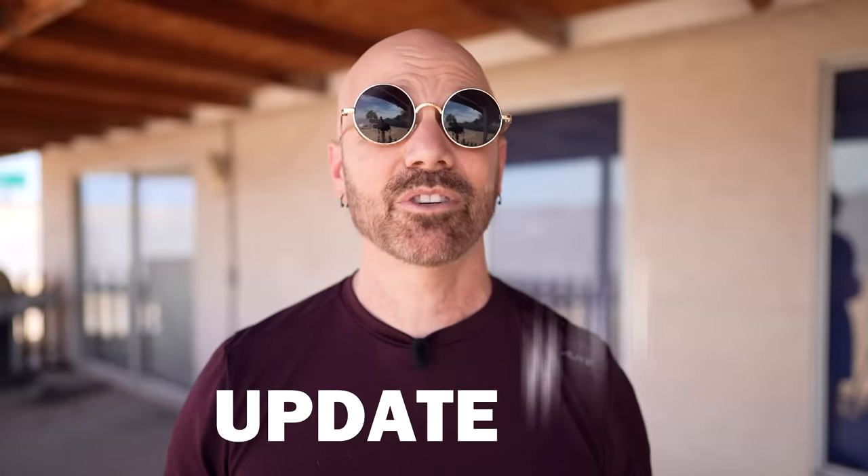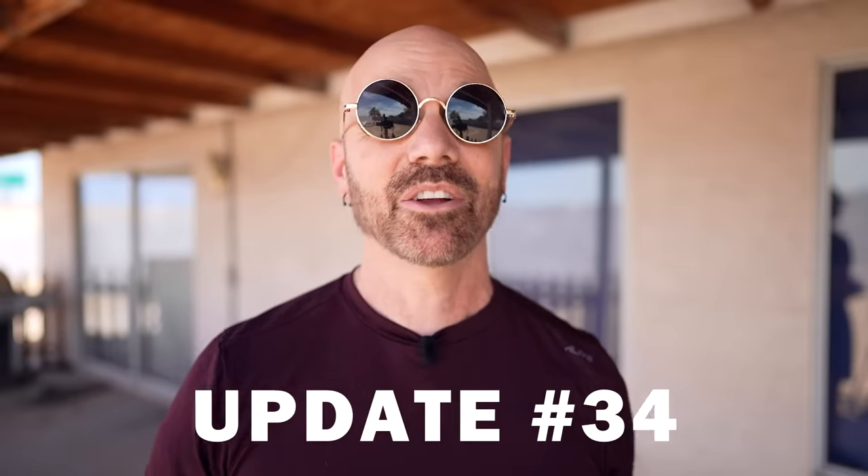Welcome back everybody. This is my 34th update video where I go back to 10 past product reviews in order and let you know how the original video went, and also update you if anything has changed since my original review was posted, because I do tend to use all these products even after my review is online. The products I'm revisiting today were reviewed in February and March of 2021. There's a total of 25 products among these 10 videos. So without further delay, let's get right to update number 34.